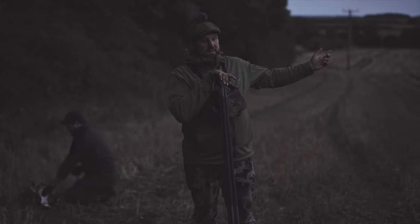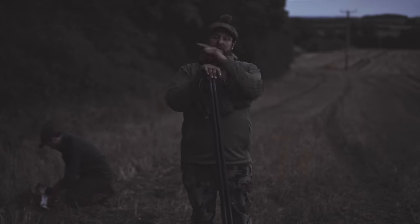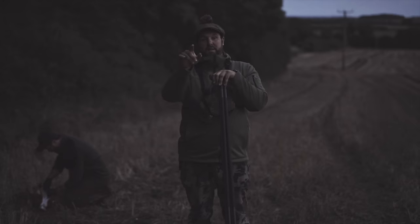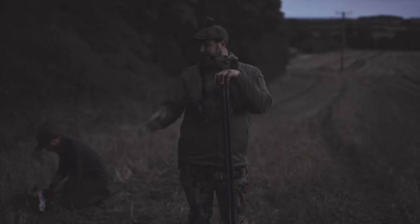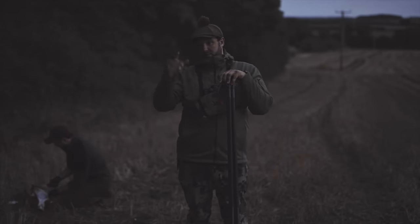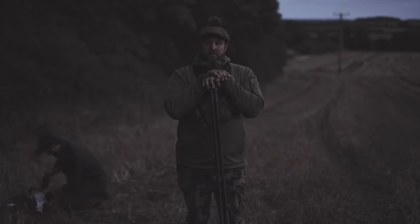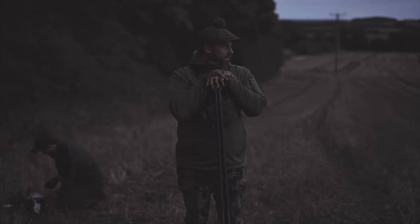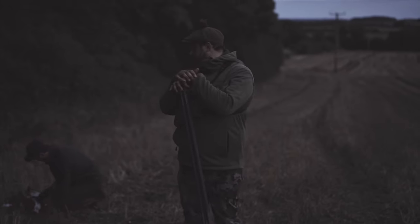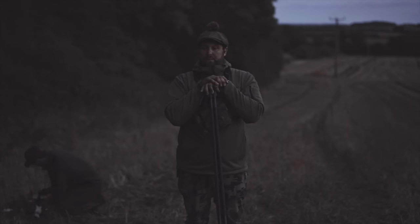We saw a buck down in the corner, and we also saw a gang of fallow up on the far bank as well, a bit further round, a couple of rows. But we had a doe come out of the corner, grazed out into this stubble. This is where I feed the pheasants, so she's probably picking up bits of wheat and bits of maize. 195 yards — great shot. Paddy squaring the shoulders, dropped her on the spot. Really happy with that.